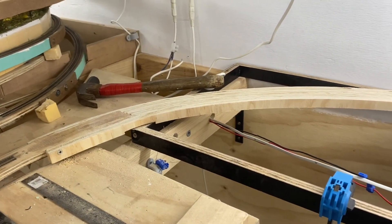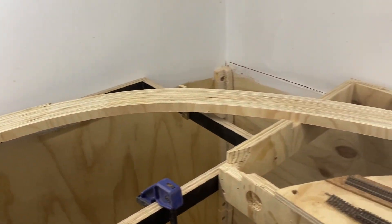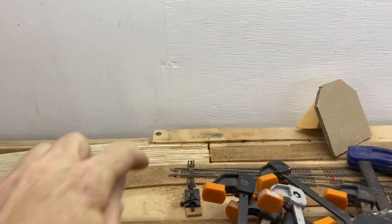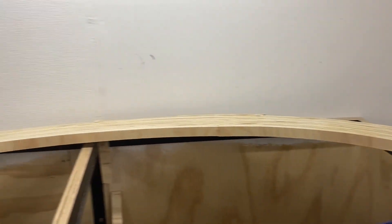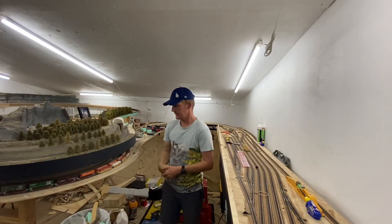All right, before I start laying track — so there's the first bit of replacement spline done: nice and gentle gradient. That's nothing here nor there — big gentle curves, nice easy gradient, lovely.